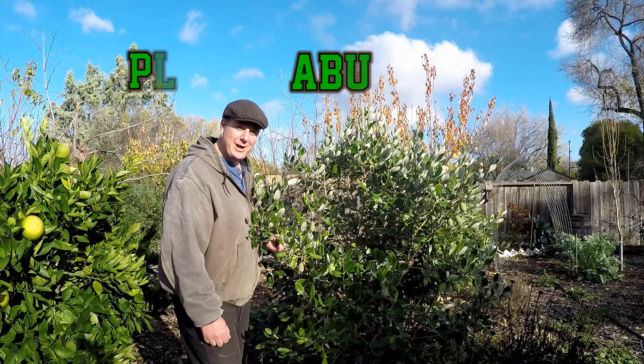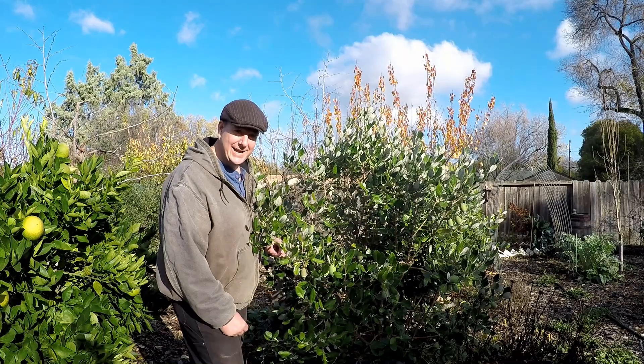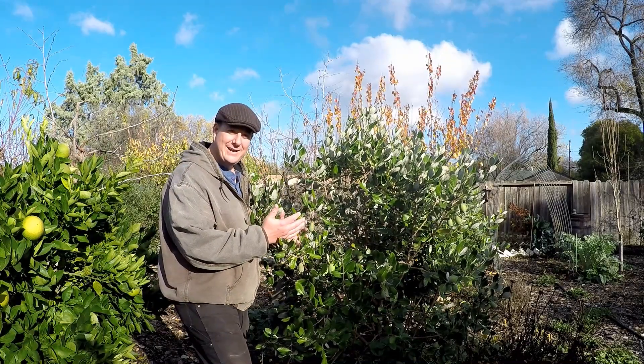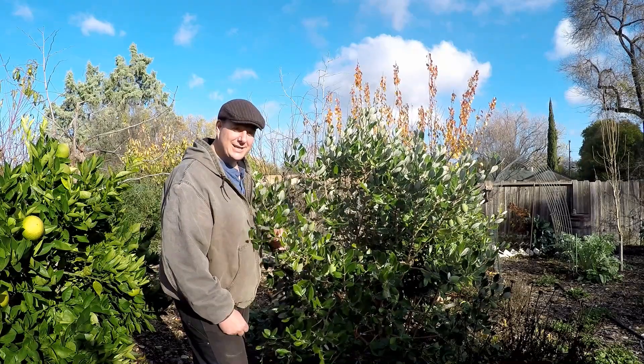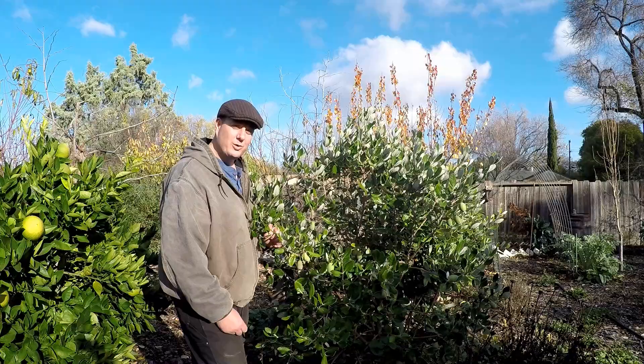Hey, how's it going everybody? Welcome back. I'm Dan and this is Plant Abundance on YouTube. Do I have a treat for you guys today? We're going to be going over one of my all-time favorite fruits growing back here in our backyard food forest, and that's none other than the pineapple guava, also known as feijoa or guava steam.